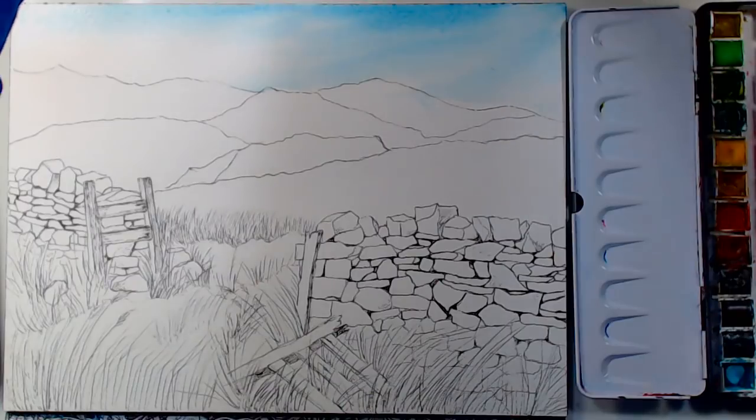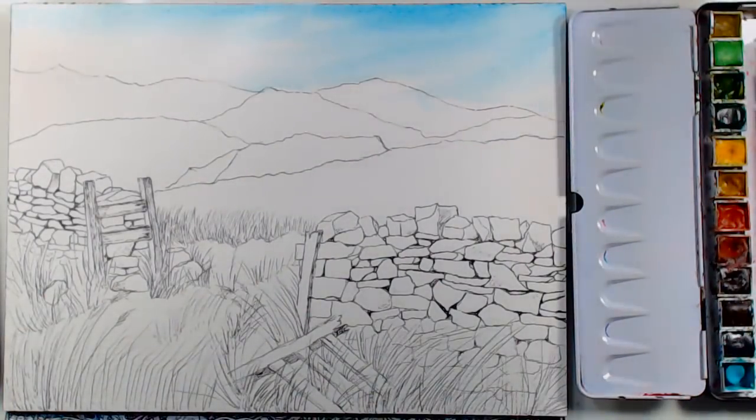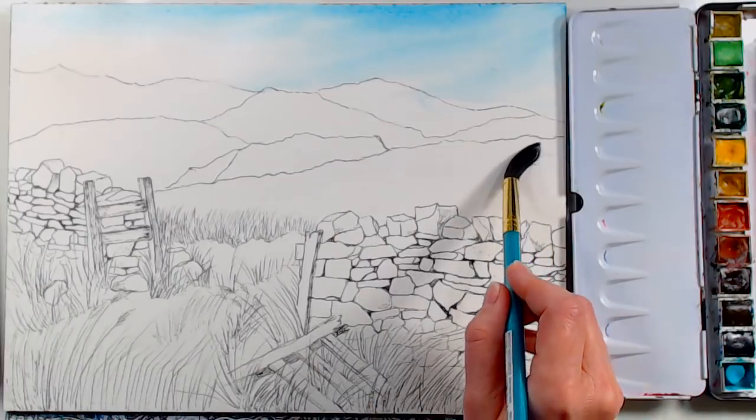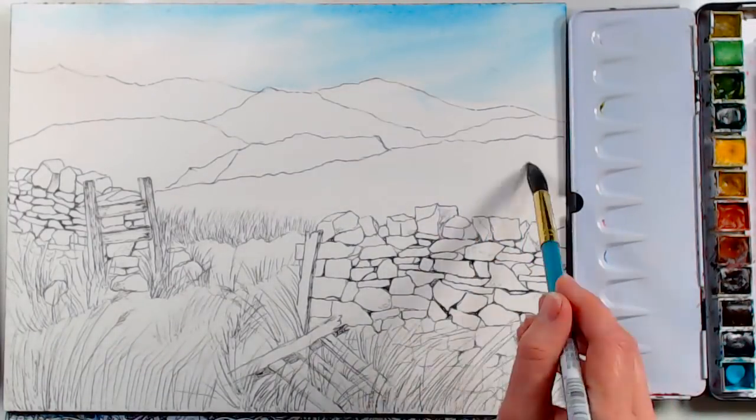If you have any questions as we go along, type the word QUESTION in all caps and then type your question normally. If it's something the moderators can help with, they'll jump right in; otherwise Sarah will ask it to me. Please try to keep your questions on the topic of pen and ink and watercolor.